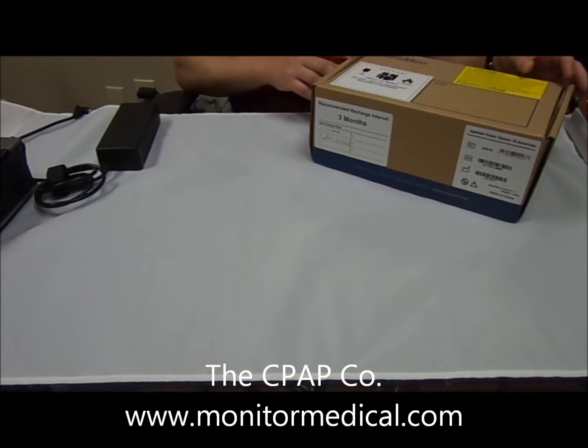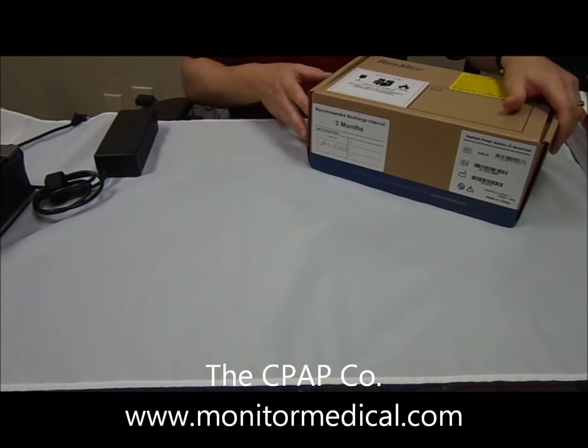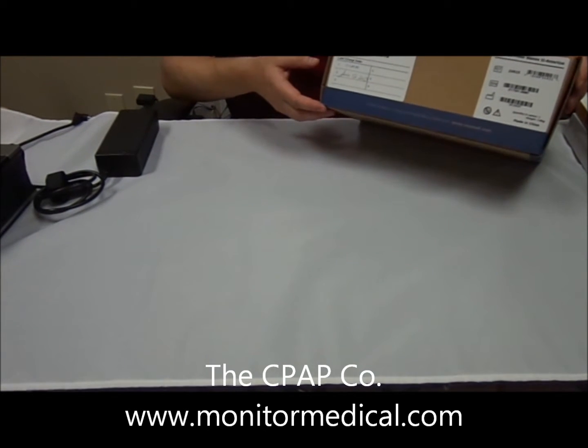Today we're going to be going over the ResMed Power Station 2 battery backup, and we're going to start with the box. This is the box for the ResMed Power Station 2.